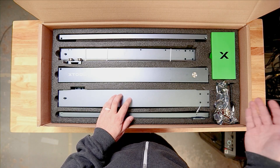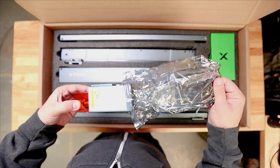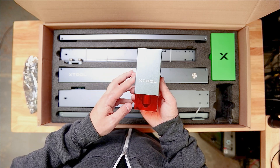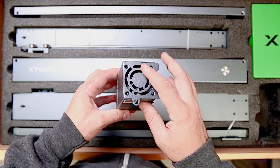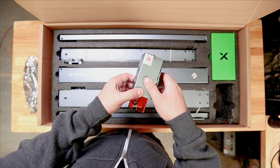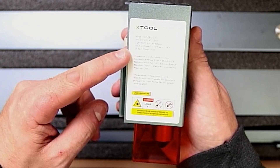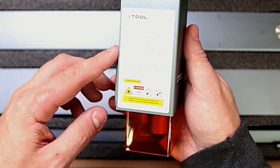Last but not least, we've got our diode module. It was definitely well protected — pretty hard to get out. The electronics bag is actually a Ziploc, which is nice so we can reuse it for storage. Here it is, guys — this is the 10-watt xTool diode module. It looks like we've got a connection in the back and active cooling up here — that's a real deal fan. There's a little warning sticker: 'Do not leave machine unattended when working.' Flipping it around, we can see the specs: wavelength 455 ± 5 nm, so it's a blue light laser, focused beam, 24 volts, 10 watts.